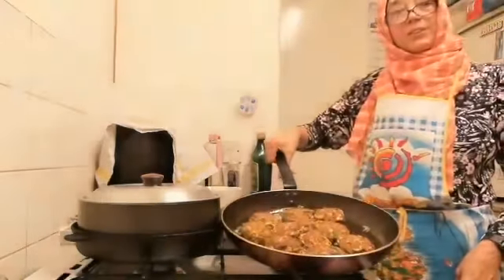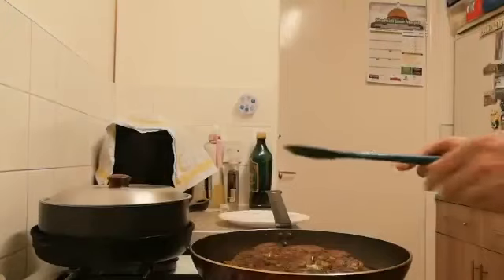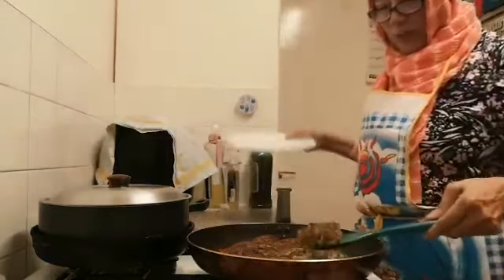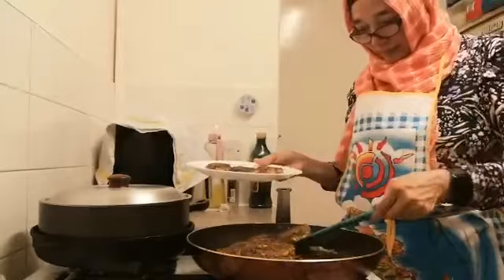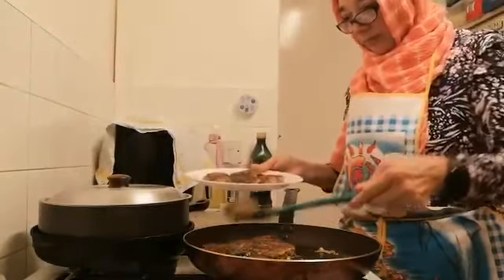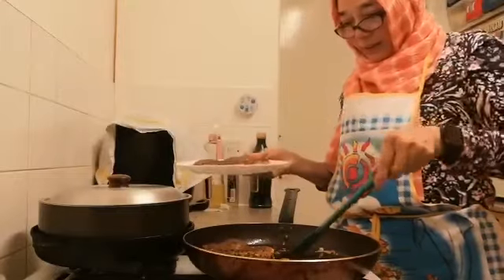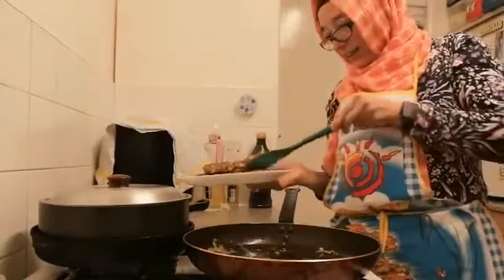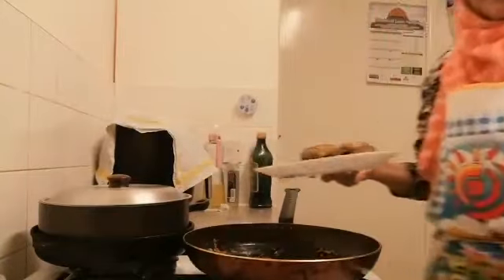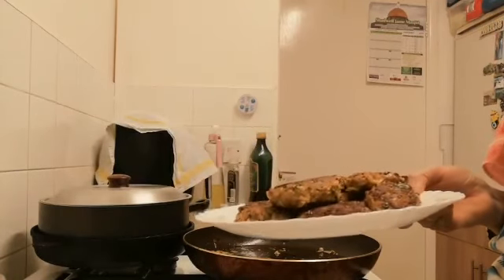This is nice. Very tasty and very yummy. Allah peace.